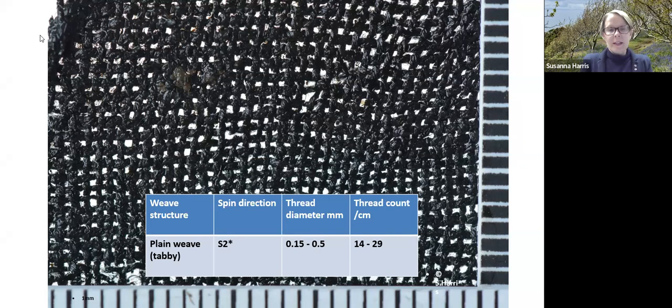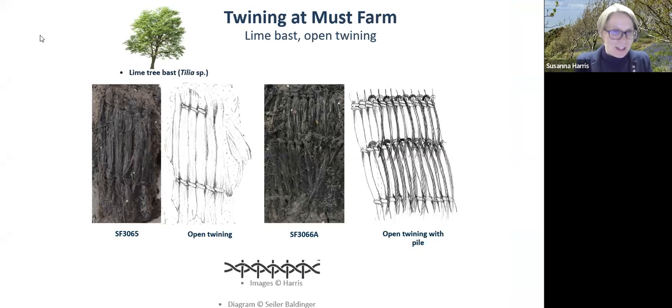Going back to the string: string remains important for making fabrics, and there are also twine fabrics at Must Farm and at sites in Scotland of similar periods. These twine fabrics work in a slightly different way — Caroline already gave us an introduction. They're different from weaving and show the continuity of string and fabric technologies, with very interesting constructions at Must Farm, including sorts of tucks and piles.